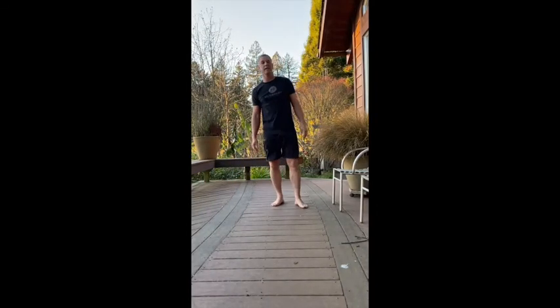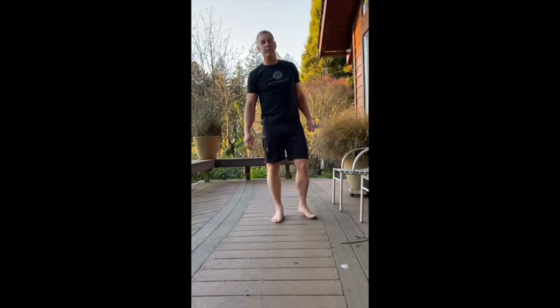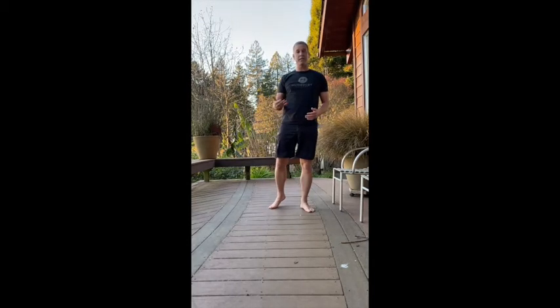Hi, this is Monty from Humboldt Jiu Jitsu and I just wanted to show you a jiu-jitsu inspired movement drill that I really like. It'll give you a little bit of strength, a little bit of flexibility, a little bit of cardio, depending on the pace you like to do it at.